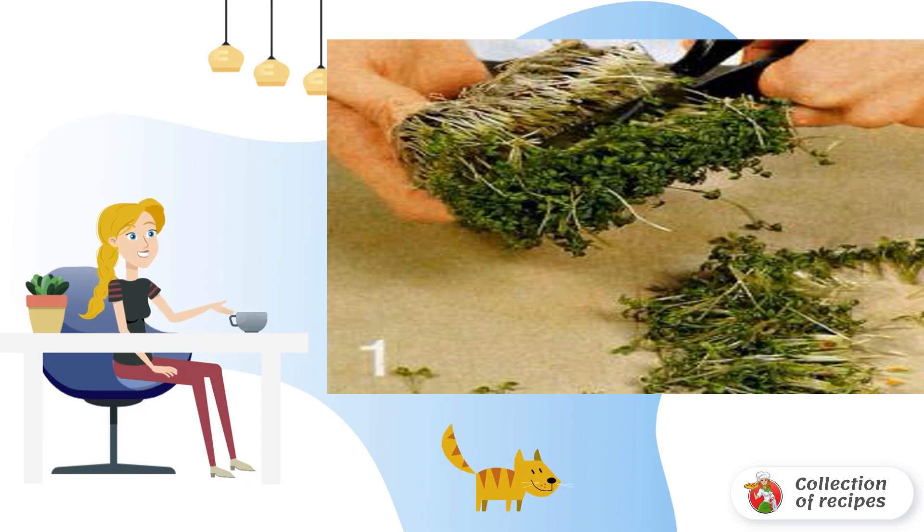Mix yogurt, lemon juice, onion and cucumber. Add hot pepper and salt to taste. Set aside two tablespoons of the mixture.